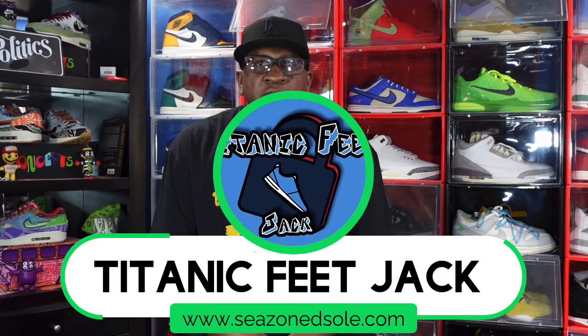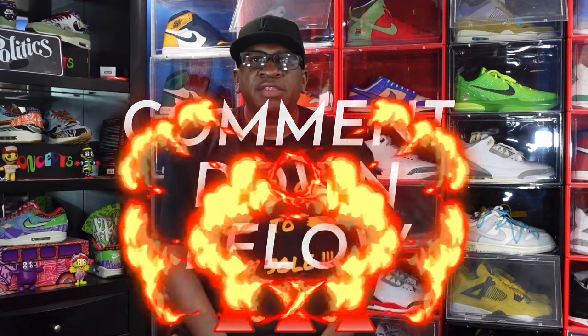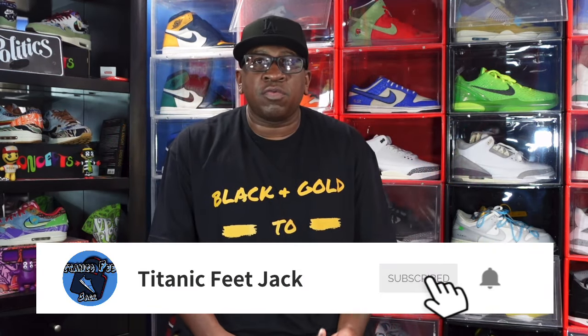What's up everybody, it's your boy Titanium Feet Jack and I'm back with another video. Today we're going to take a look at a sneaker that has gone retro this coming week but originally came out in 2021. We're also going to look at a couple of pickups I did hit on the Sneakers app. Before we get into that, hit that like button, leave a comment in the comment section, sub up to the channel, and hit that notification bell.